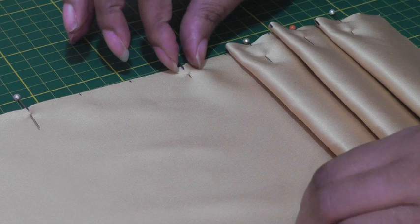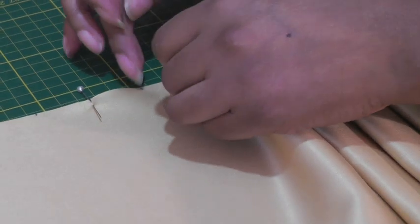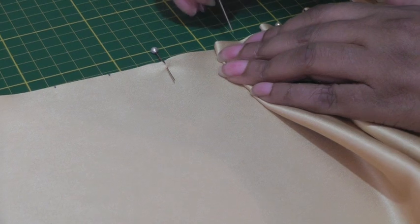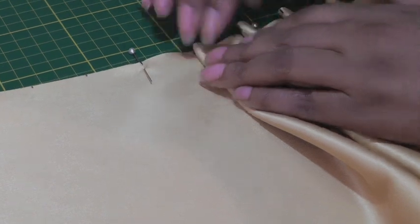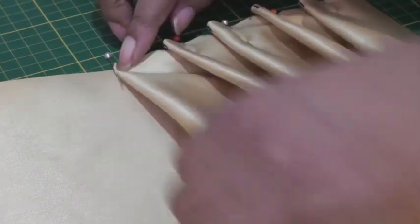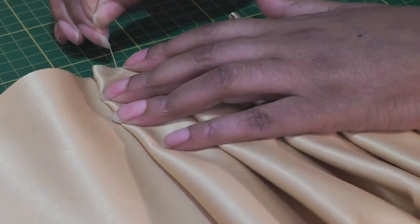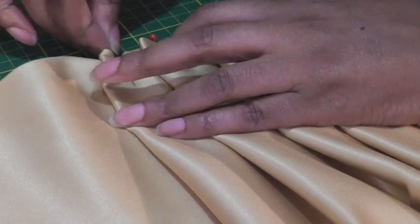Continuing to form the pleats: pinch one with the pin, bring it over to the third marking, put it into place making sure you match them up, get your pin, and put it into the middle of the pleat. Start on the next one — pinch where your pin is at the first marking, bring it over to your third marking, put it in position, get your pin, put it into the middle of the pleat, and you've now created your knife pleat.